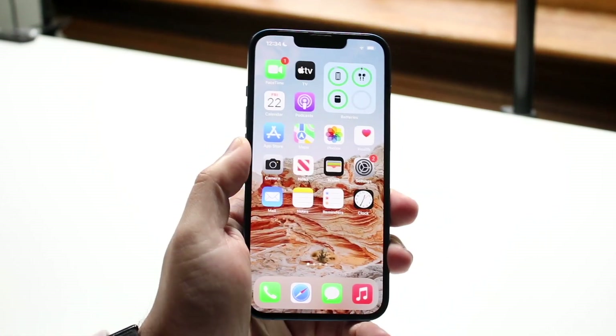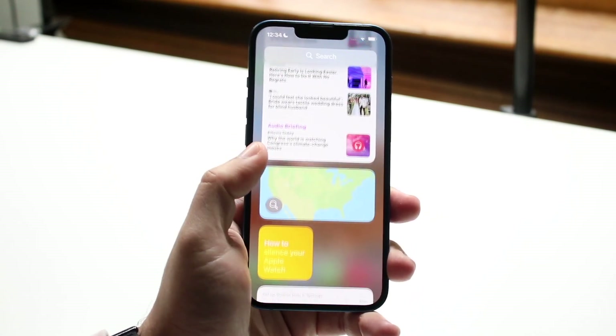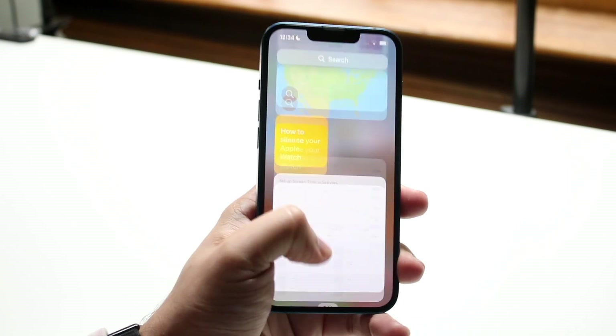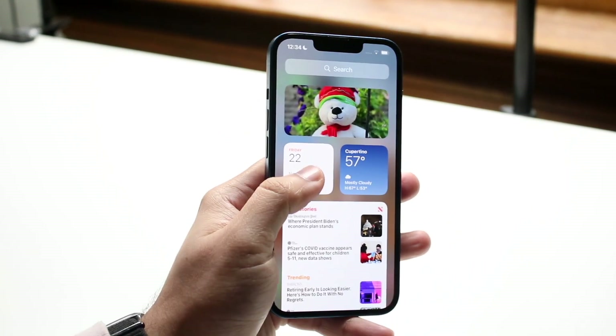In order to add a battery widget to check battery life more easily, you want to swipe to the side. You'll come into this panel and scroll down until you see a little battery widget. If you don't see one here, go back to your home screen.